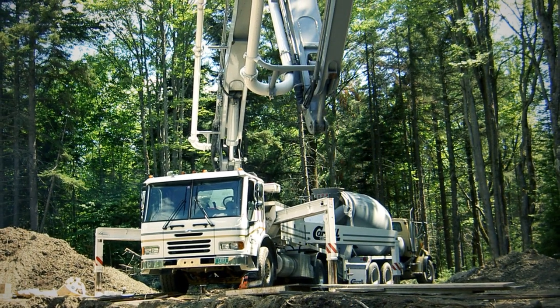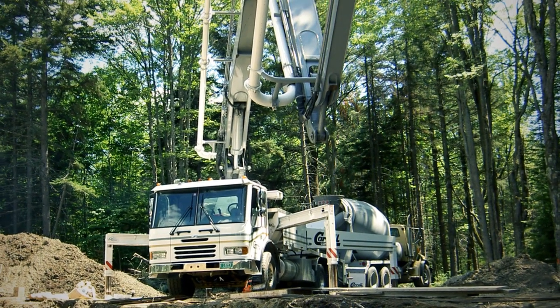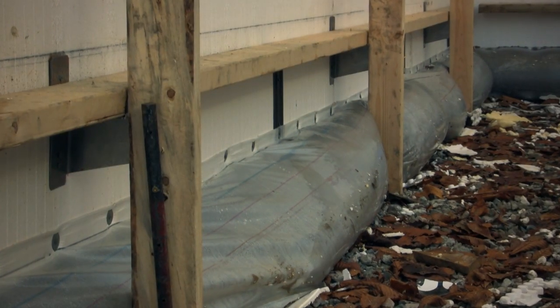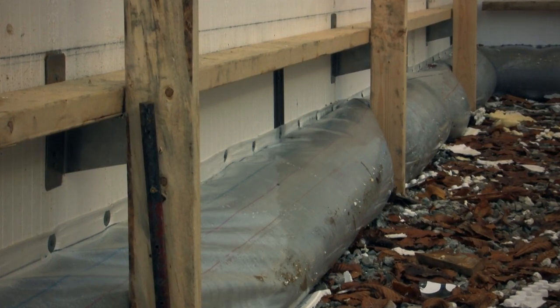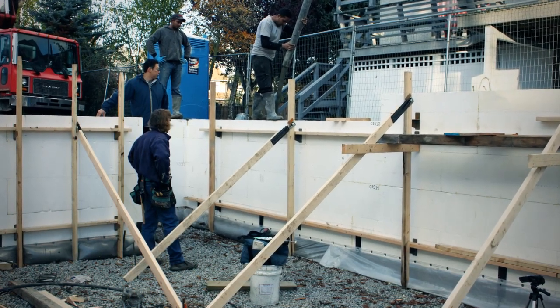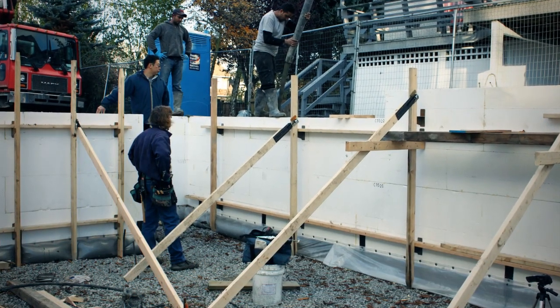We only pay that pump guy one time, and that can be a big number. We eliminate the labor to screen the footing, and we minimize any concrete waste. The end result is a stronger foundation because there is no cold joint between the footing and the wall.